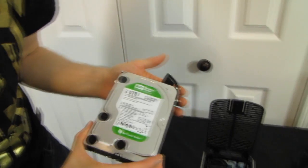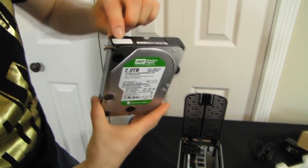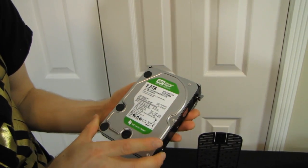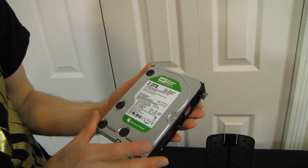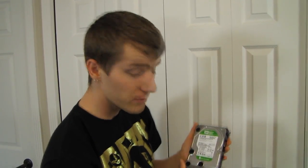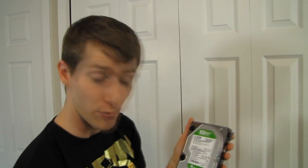Inside we have WD Caviar Green drives. It recommends using WD green power drives only — that might be a power restriction, or it might be a noise restriction. You don't want something sitting right on your desk with really loud seek times. So it's that simple: all you've got to do is take out the two screws.